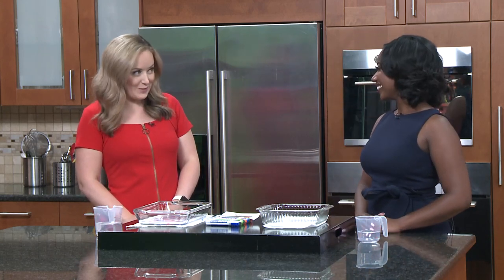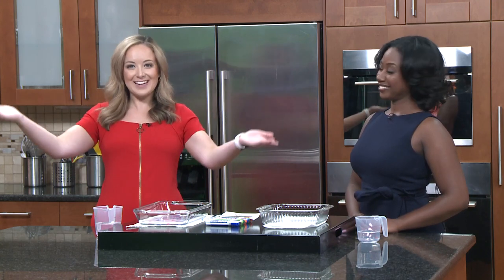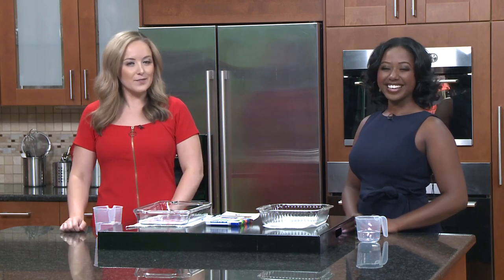Something else that you can watch on WCNC Plus is our WeatherIQ YouTube channel, which houses Science Sunday. Happy Science Sunday, everybody.